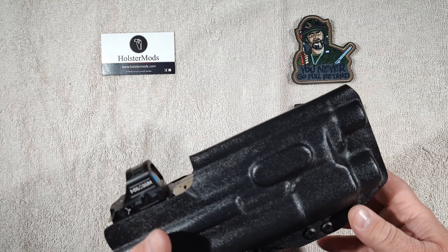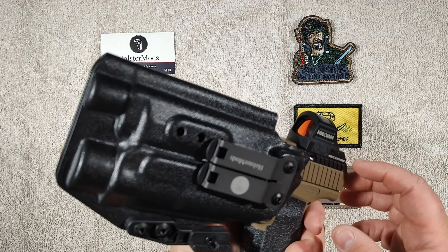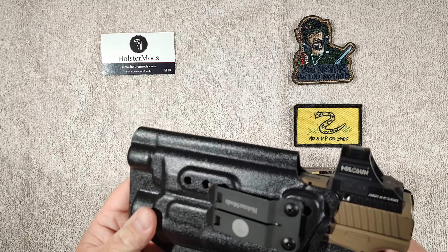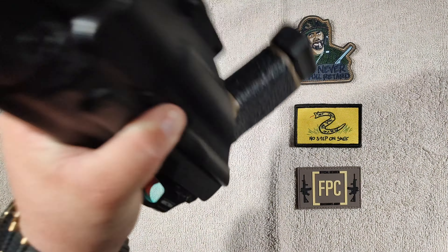My honest opinion is that it is a phenomenal holster. The attention to detail is there. He did a really phenomenal job on all his edges — they're all very smooth, nothing sharp, nothing pokes me. And you know, I'm a fat dude, so if it was going to poke me, I'd know it. Very comfortable holster to wear.